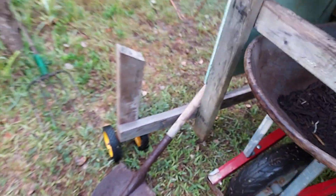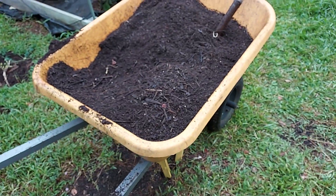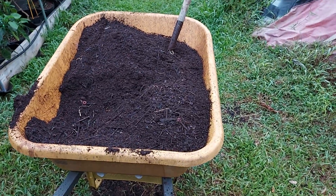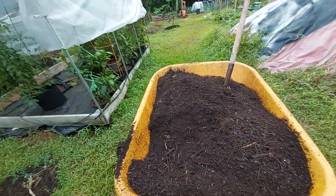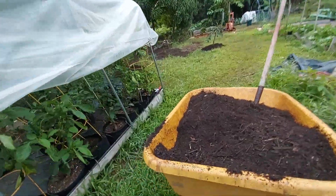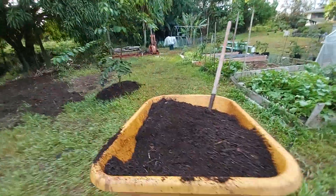Shovel. If you're wondering how I can do this wheelbarrow with one hand, it's got two wheels, so that's why.